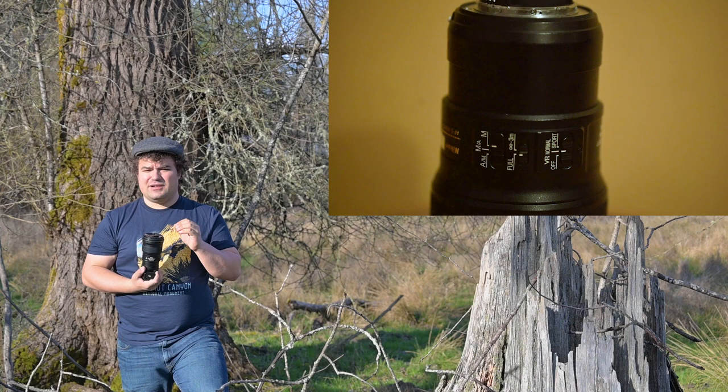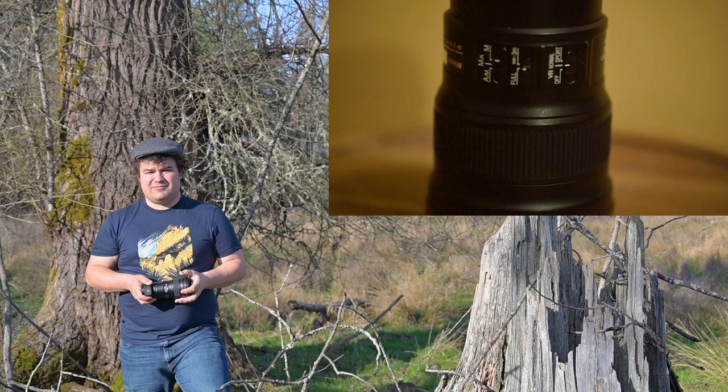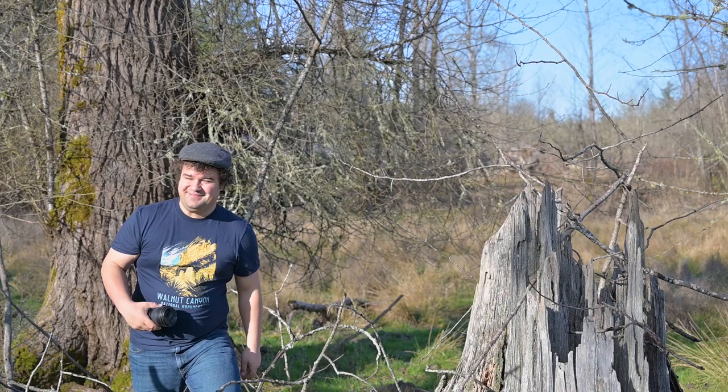Hi everyone. Today I'm going to be reviewing the Nikkor 300mm PF F4 prime lens from Nikon. We're going to be talking about what I like about it and what I dislike about it — the usual stuff you see in a review.